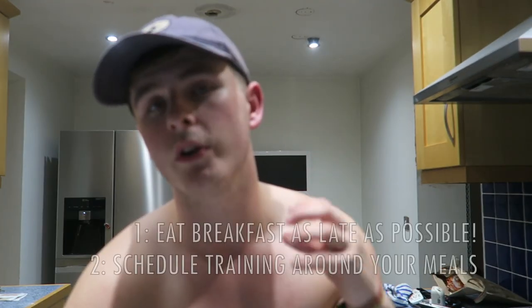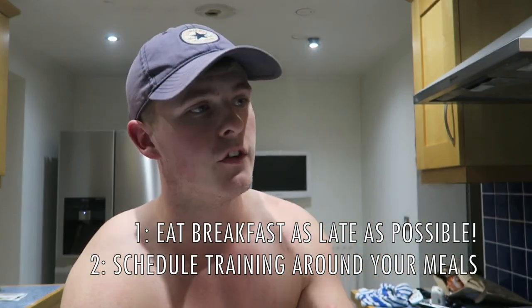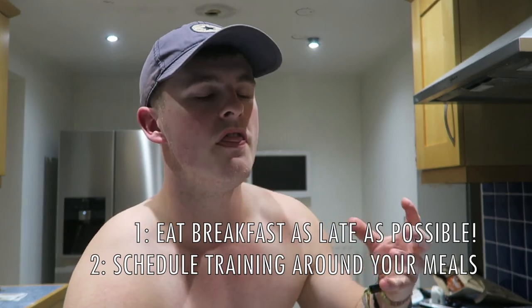The second tip would be to schedule your training around your meals. I make sure I have two decent meals in me - whether that's a wrap for breakfast and some chicken and rice for lunch - and then I train. I never train before I've had two meals unless I really have to, because I don't feel strong enough, powerful enough, or like I'm going to get a good enough workout.